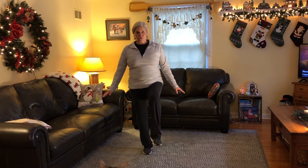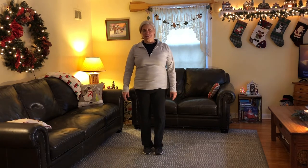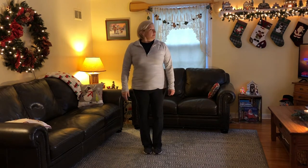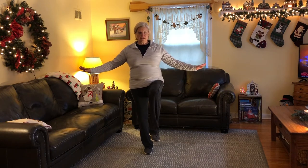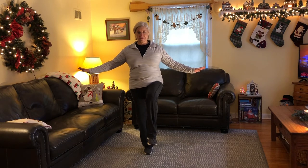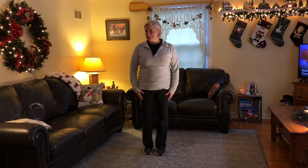Go. [counts to 10] And down. Good. We're going to do it one more time. Ready? Lift up that left foot and go. [counts to 10] Nice balancing.